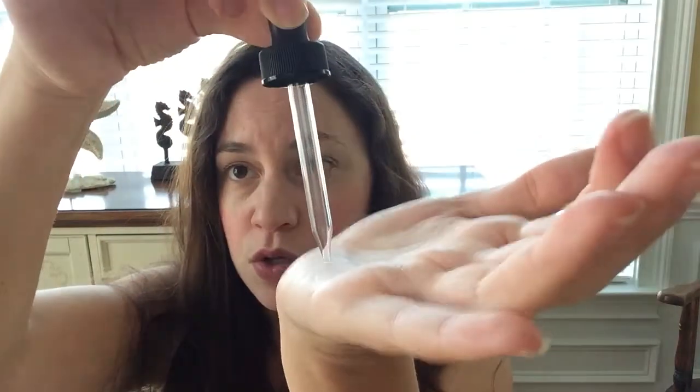Normally it comes with a standard lid, but this comes with a dropper, so you just scoop it up and put a little in your hand. The directions say wash and pat your skin dry, apply a small amount of serum into your hands to distribute evenly, allow it to dry, and then continue your normal moisture routine.